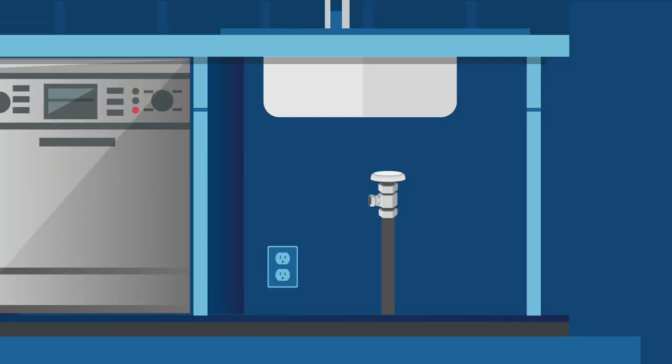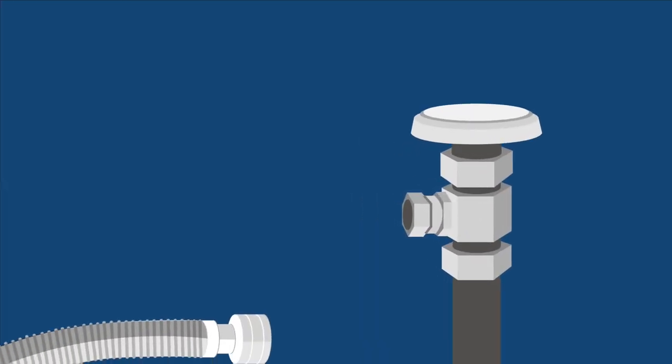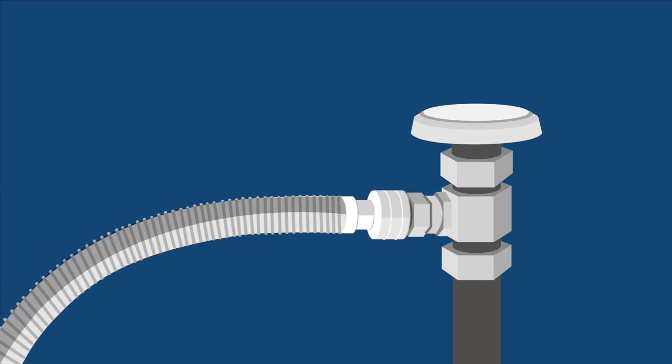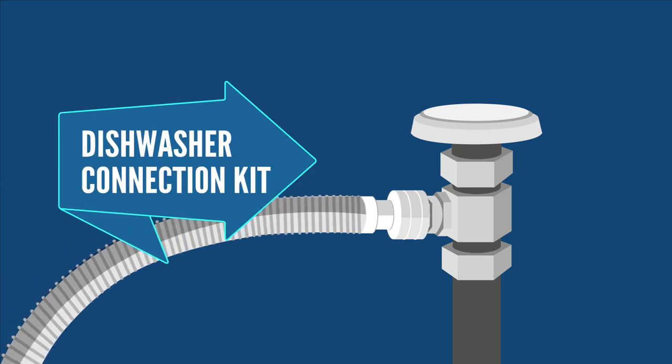Next, verify you have the required accessories. Our installers will not reuse old parts for new hookups as they may damage your home. So if you are getting your dishwasher installed, you want to make sure you purchase a new dishwasher connection kit.